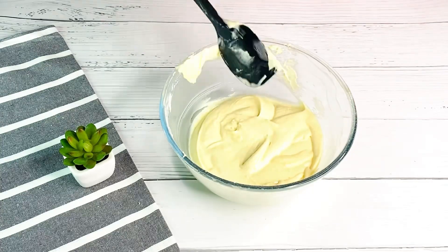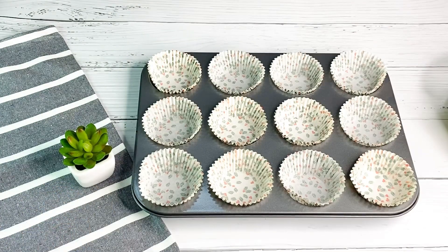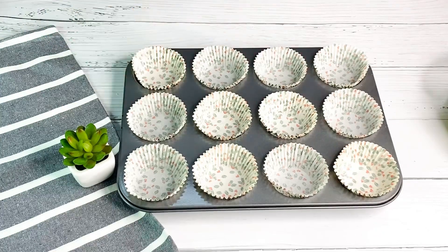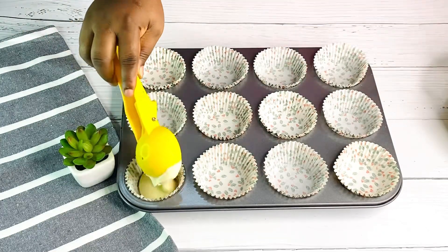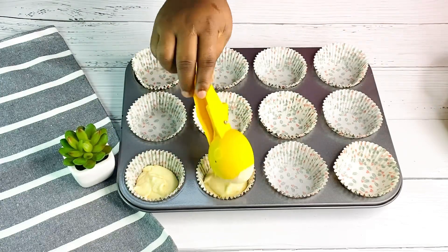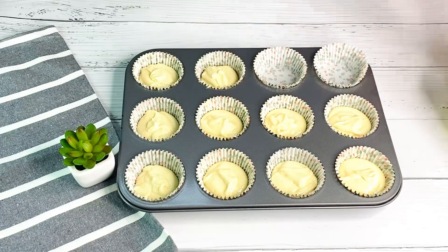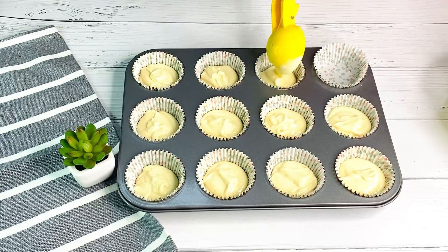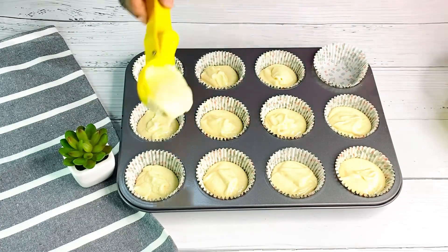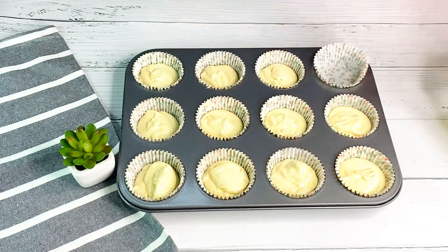Over here I have my cupcake tray with cupcake liners nicely lined out. I'll be adding in my batter just like so — you can also measure this out. This batter will give us 12 cupcakes, but I'll be reducing to 11. Just keep adding them in, and do not overfill your cupcake liners.